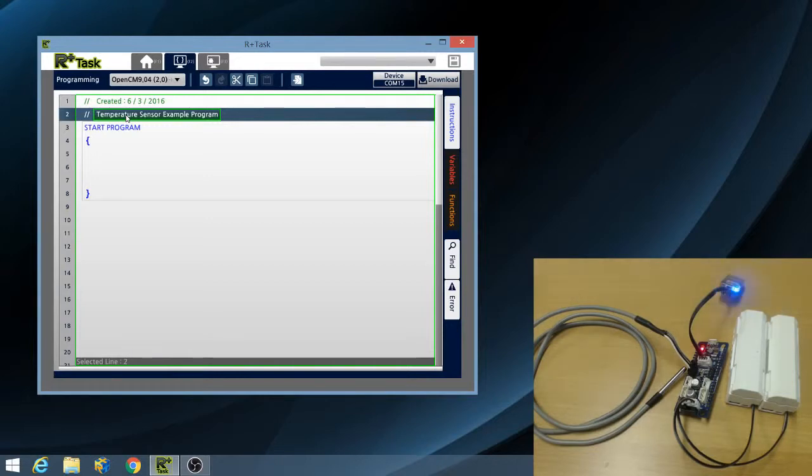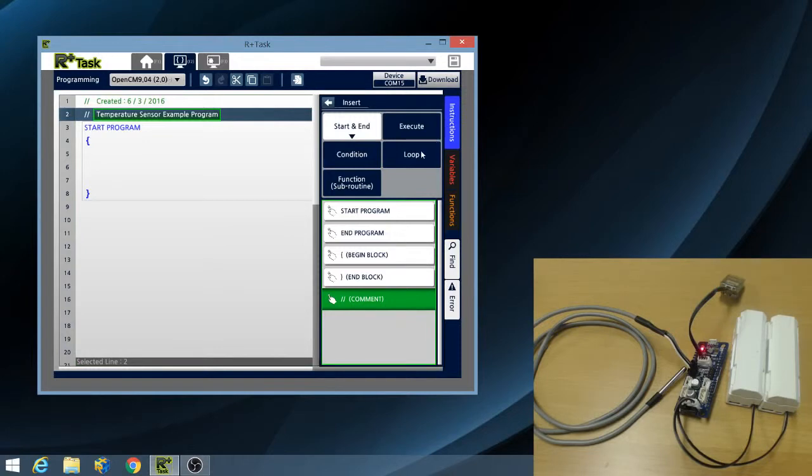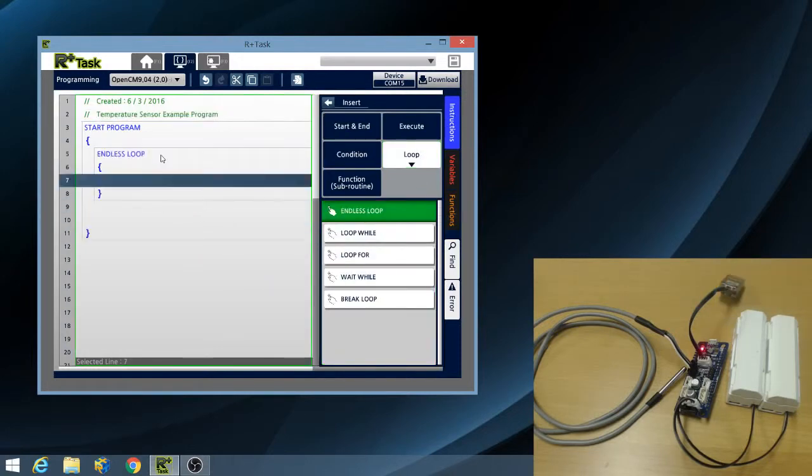Then I will start writing my main program in the start program block. First, I need to insert an endless loop instruction. In the endless loop block, I will insert a conditional clause. I want my program output monitor to print 0 when the temperature is below 22 degrees Celsius, 50 when the temperature is between 22 and 30 degrees Celsius, and 100 otherwise, i.e. when the temperature is above 30 degrees Celsius.